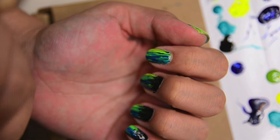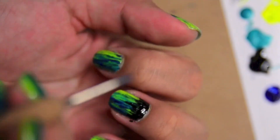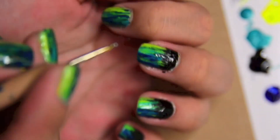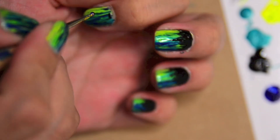Now y'all could probably just stop there, but I felt like there was something missing. So what I did was I added black to the top. So you're just using a regular black nail polish and a dotting tool, or you could use a toothpick. What I'm doing is just using the bigger side to create the edge.